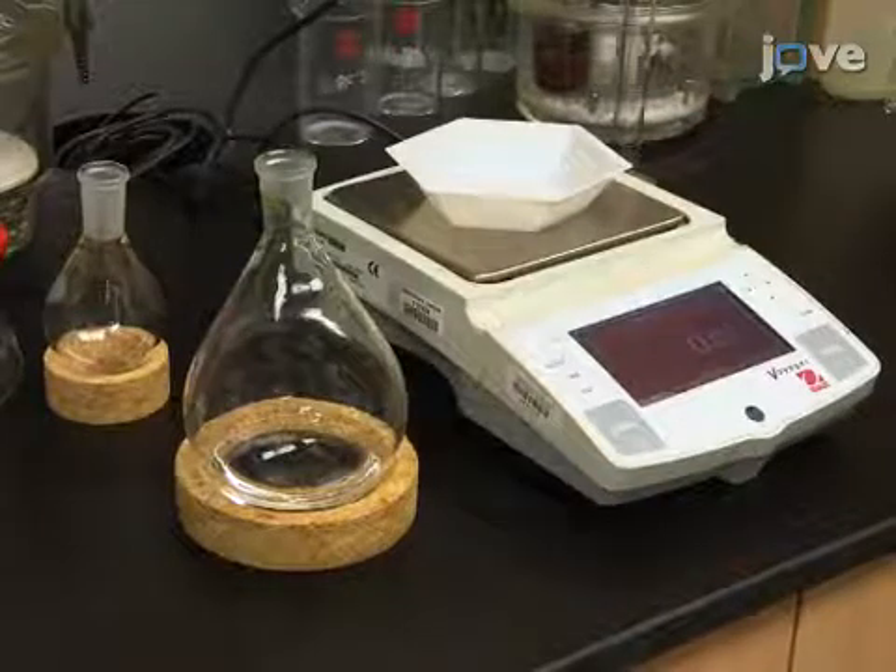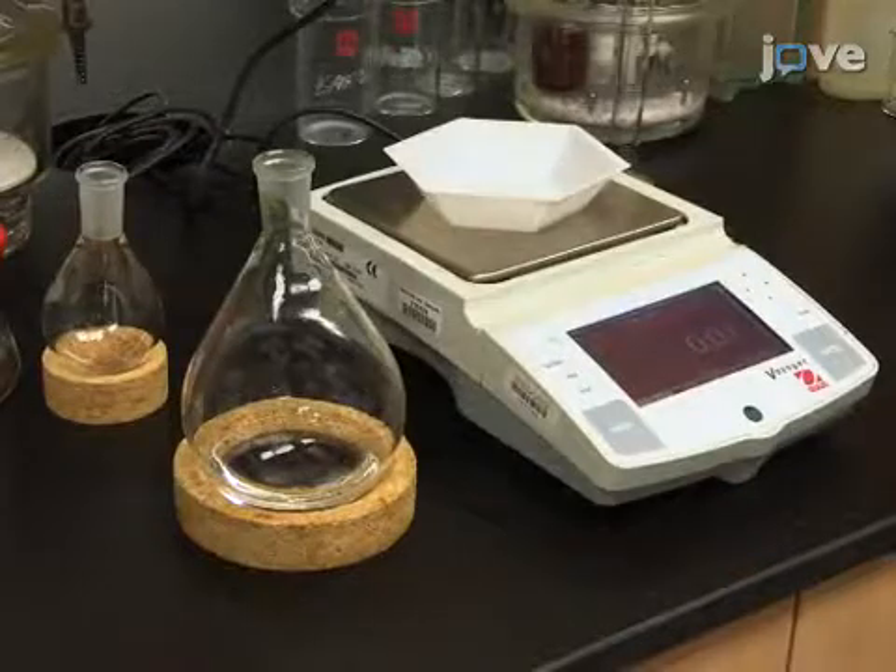To begin this procedure, prepare the reagents as outlined in the text protocol.